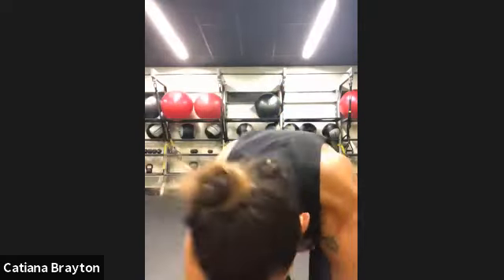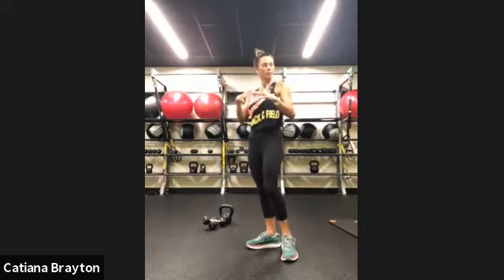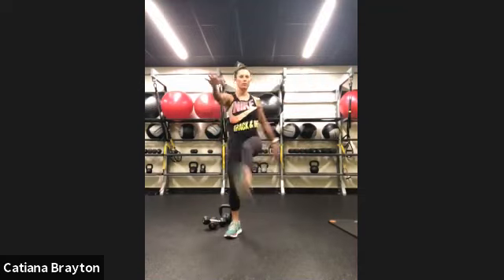Let's start. We are going to do shoulders and upper back with legs, so we are mixing up lower, upper, lower, upper kind of thing. Let's start with our warm-up — let's do some high kicks today to warm up our hamstrings.